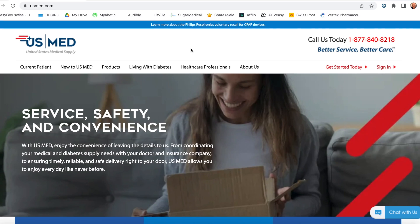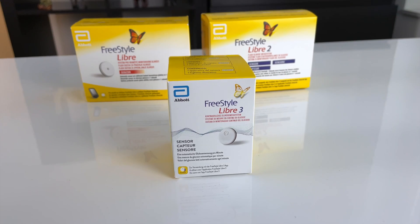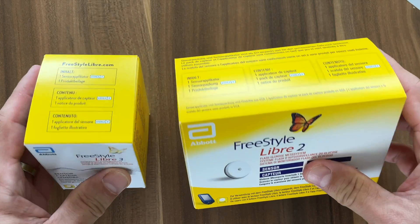US Med is the number one Freestyle Libre distributor in the US. If you sign up with US Med, they reach out to your doctor for a prescription, work with your insurance company, and deliver your sensor supplies directly to your door.